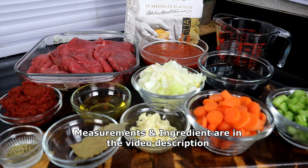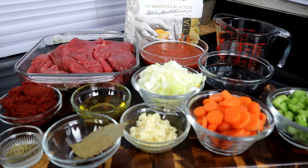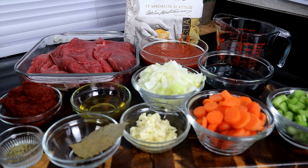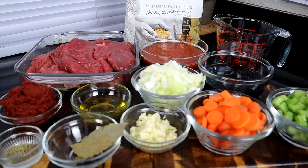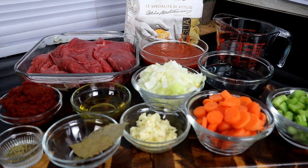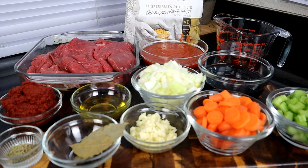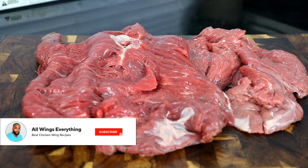We've got some crushed tomatoes, some beef stock, and right here we have some red wine. Guys, you do need to add the red wine — I don't care if you drink or not, don't send me a message asking if you need it, just add it. We also have celery, carrots, onions, garlic, bay leaves, olive oil, dried thyme, dried rosemary, and tomato paste. At the end we're gonna garnish with fresh parsley and fresh parmesan cheese. That's all you need to make this recipe.